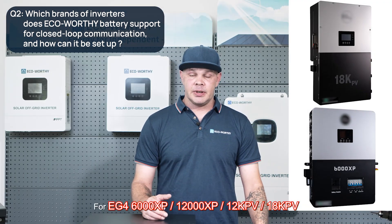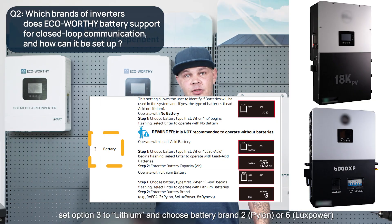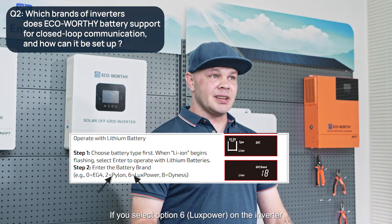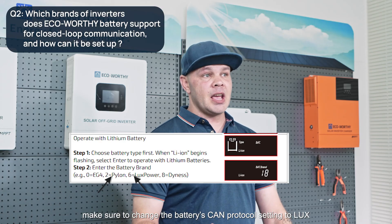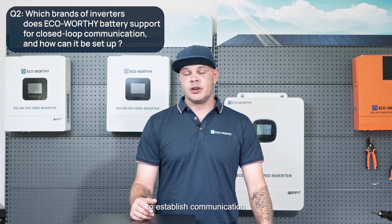For the EG4 6000XP, 12KPV, and 18KPV, set option 3 to lithium and choose battery brand 2 (Pylon) or 6 (LUX Power). If you select option 6, LUX Power, on the inverter, make sure to change the battery's CAN protocol setting to LUX as well. Finally, connect the inverter and the battery CAN ports with a standard ethernet cable to establish communication.